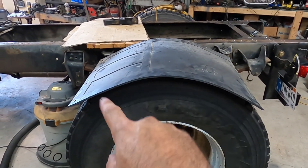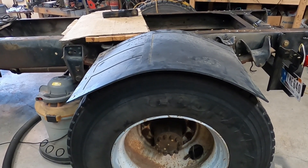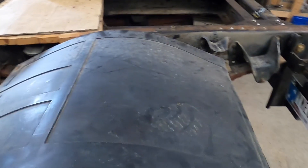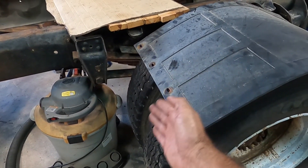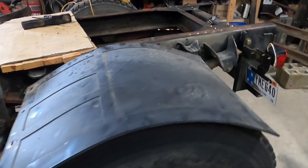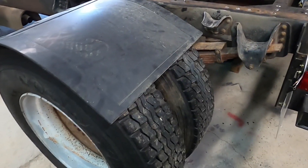Imagine that sitting about six inches higher — what do you guys think? I've seen some cool builds that just have these little quarter fenders on the front to keep from throwing anything up on the cab, and then they have the mud flaps in the back or quarter fenders back here with little mud flaps.